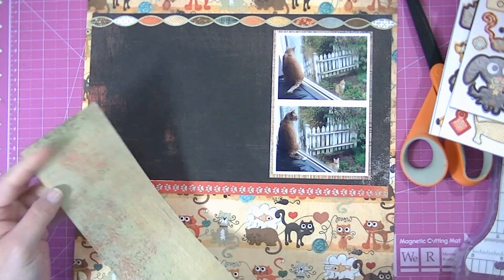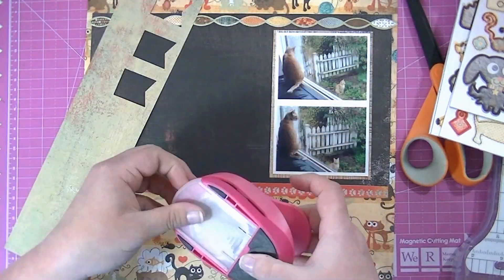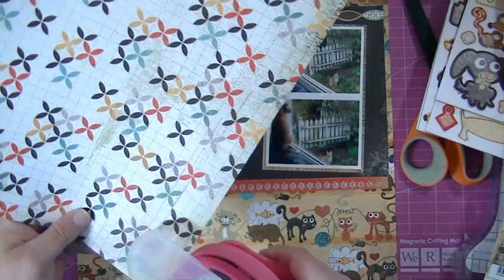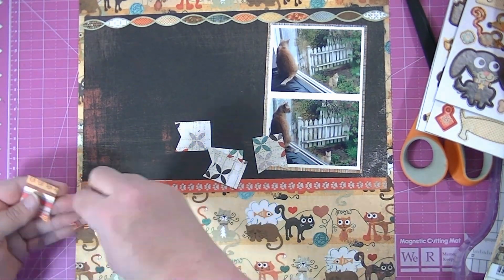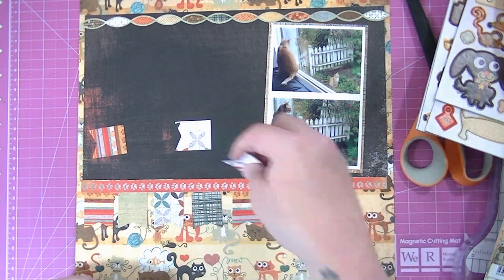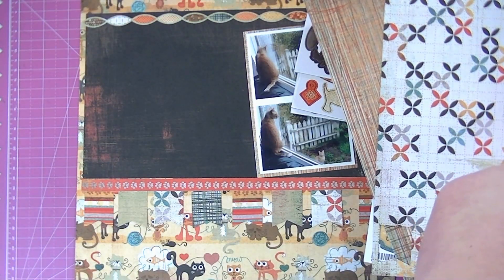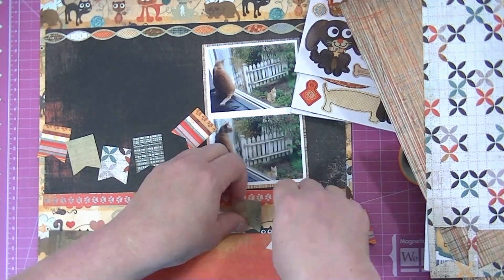Now I've got a little frame for my picture. I know I want to do something down on the bottom below the little border strip, so I've decided to use my new banner punch and make a little banner going across the bottom. I'm going to choose a couple of different papers — I chose two different papers so I could use both sides of each, giving me four different patterns in my banner. But they kind of disappear into the background because it's so busy, so I'm going to look for something to back them with so they stand out more.